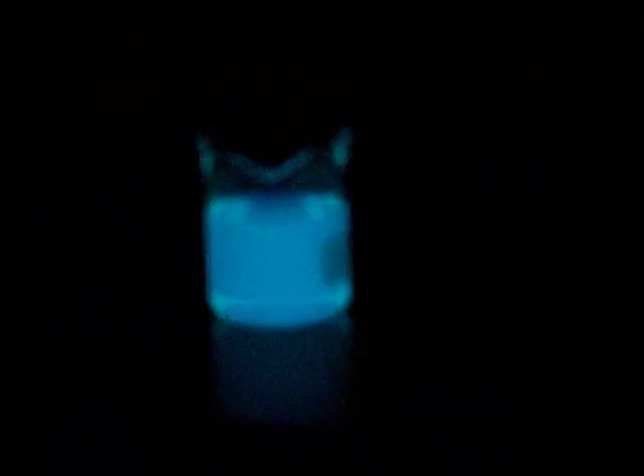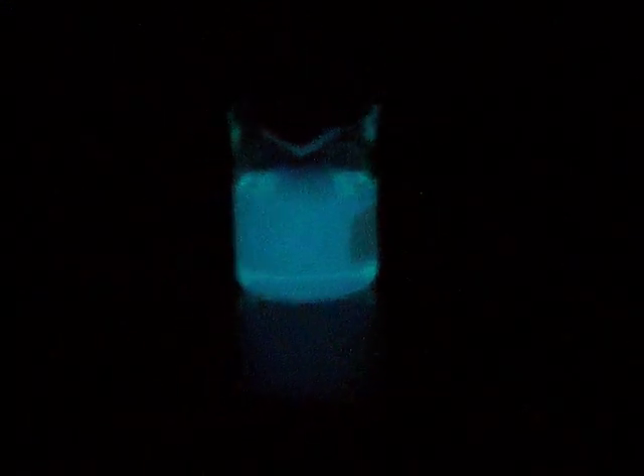What do you see? It's like a neon glow. What do you see? It's just pulsing. Come up close.